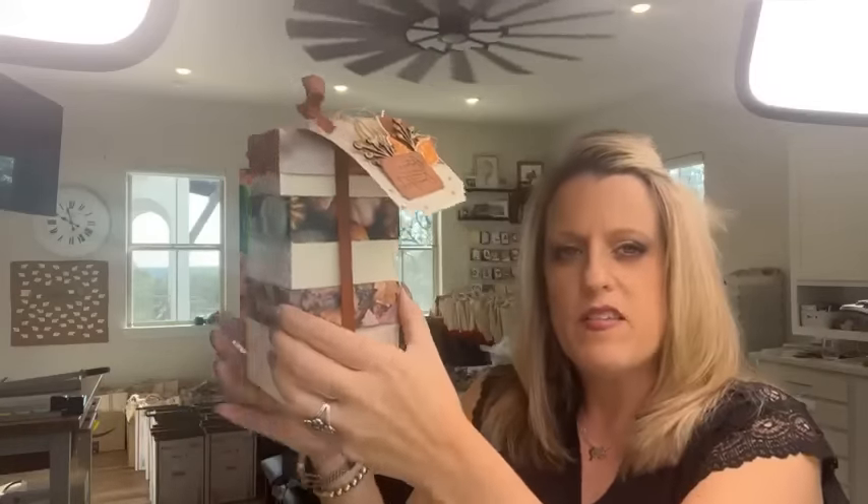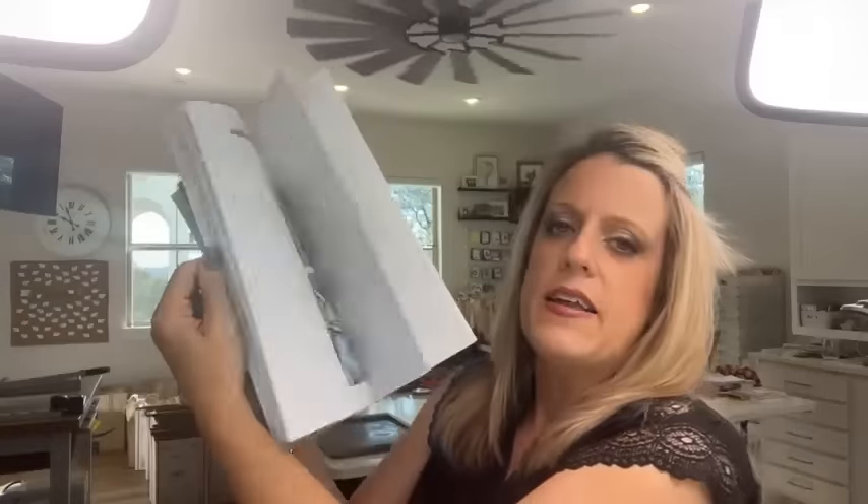Let me show you this month's All-Star Tutorial project. The All-Star Tutorial PDF is basically a video class — 12 different video tutorials all featuring the All About Autumn suite of products. It's a PDF where each page has a link to a video. All 12 projects are designed by different demonstrators from around the world, and it's a really cool PDF.